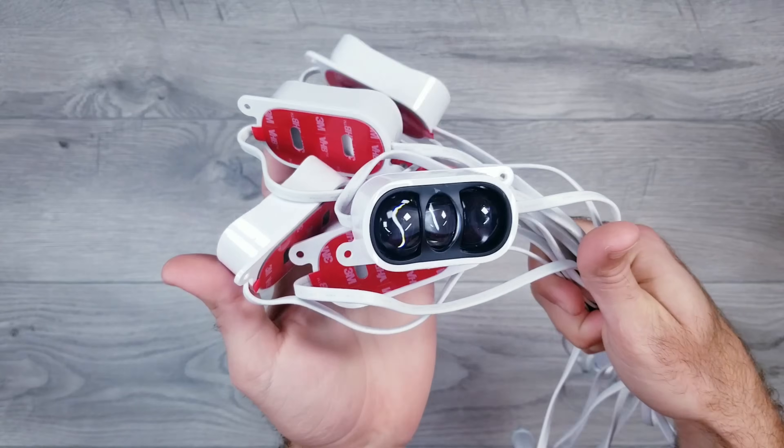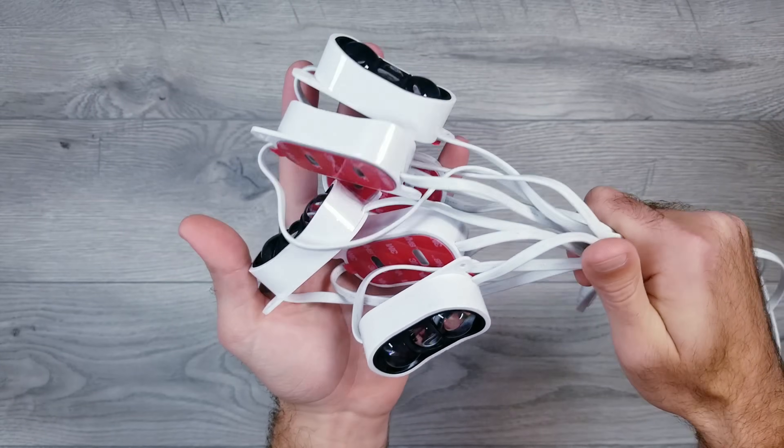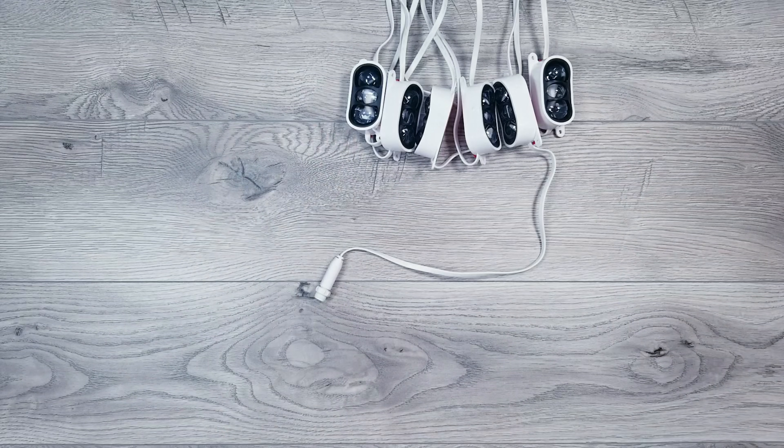So in today's episode of Will It WLED, I'll go over the easiest way to convert Govi's new permanent outdoor lights, the Prism, to WLED, and then I'll demo it on my full house install to see how it looks.